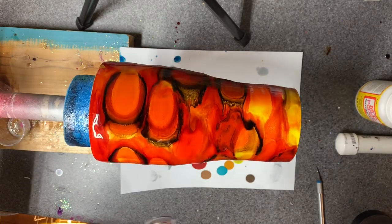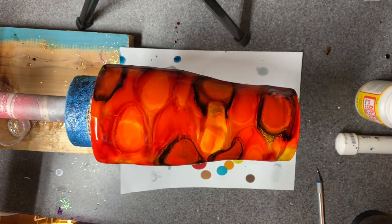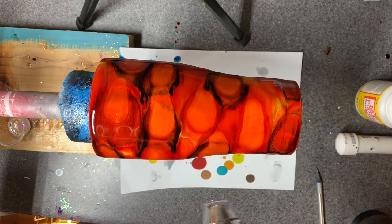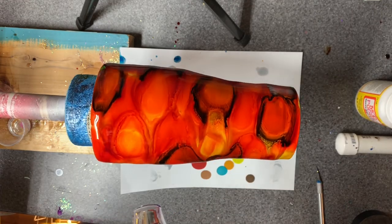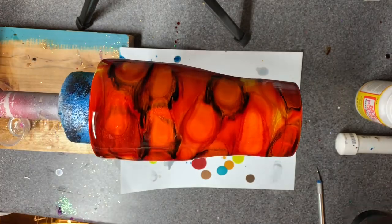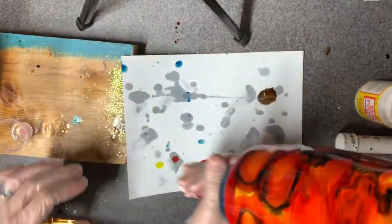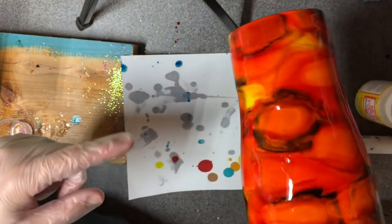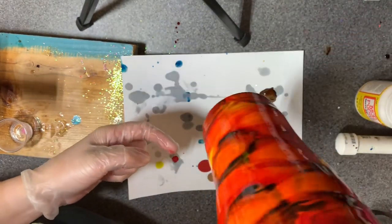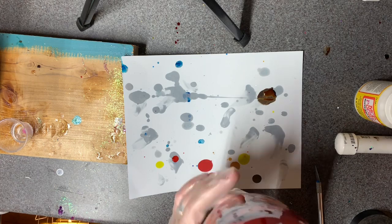We've got decent movement but I'm not happy with it yet — I want more movement before I take it off and see where the colors are breaking apart. Let's take this off and go vertical again. I'm going to have to pay close attention to it pooling right here — if I'm not careful it's going to fall right off, and that's less epoxy to work with, which is not okay.